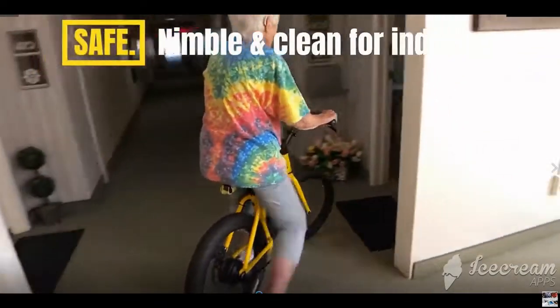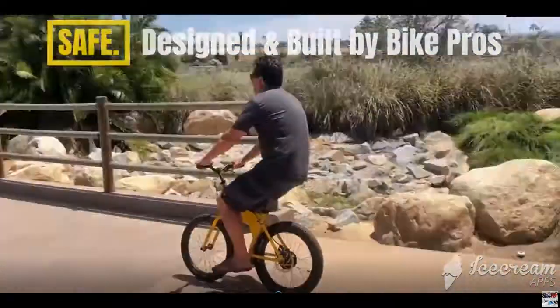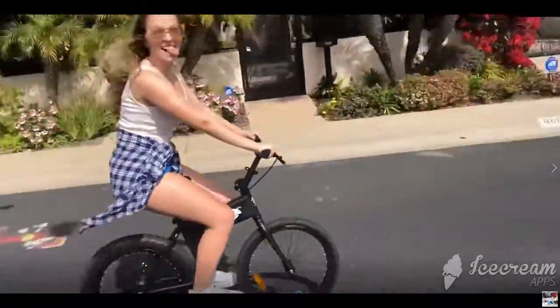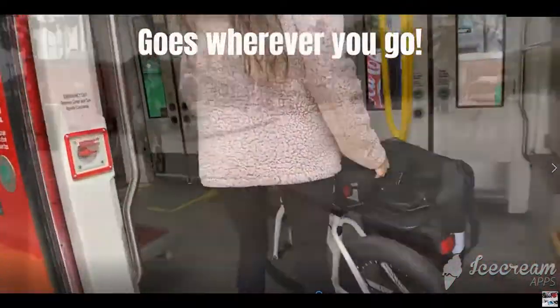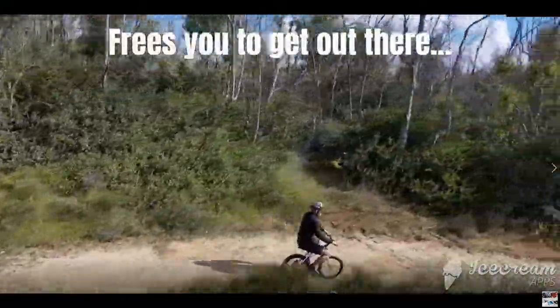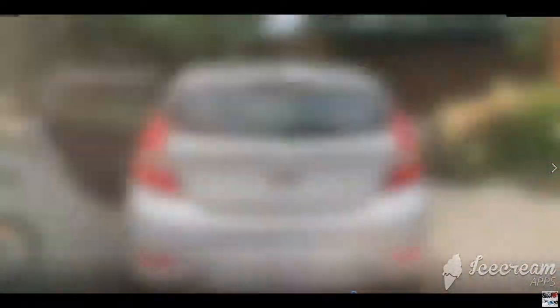Whether running errands or taking trips more than a few feet, on a scooter type or mini e-bike, the Jackrabbit's studied design makes it a real option. The Jackrabbit pedal-less mini e-bike gets the job done by giving you the confidence, rank, and stability of a bike with a new level of possibility.